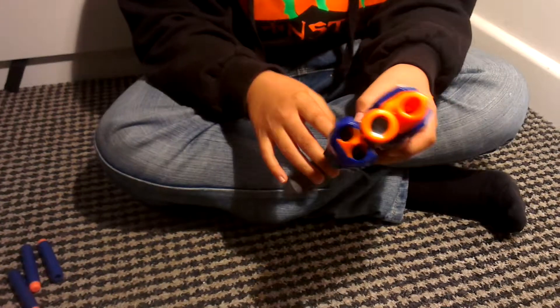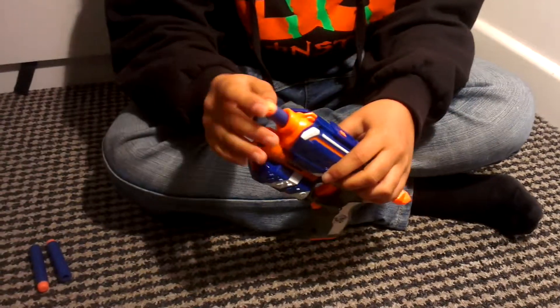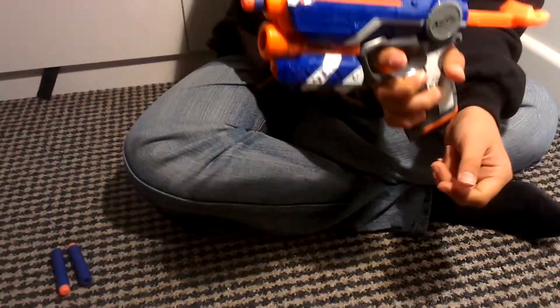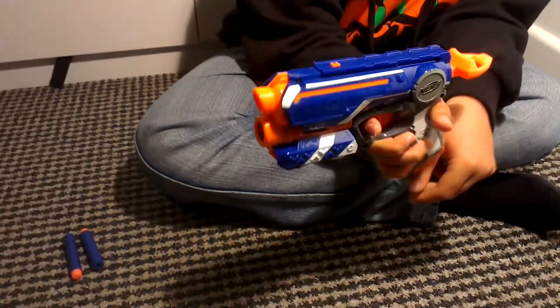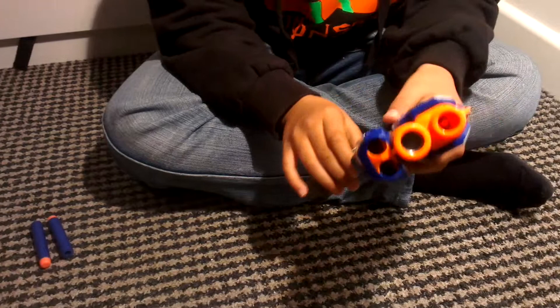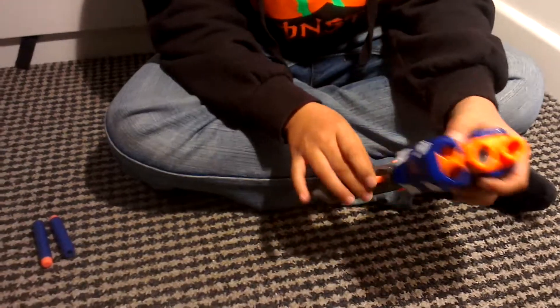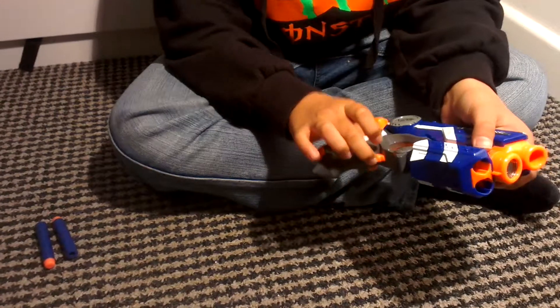Now we're going to test it by firing. Pull that back and fire it. It can go up to 20 meters. It's also got a laser — that bit there is to turn the laser on and off.